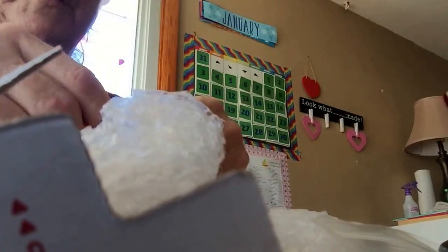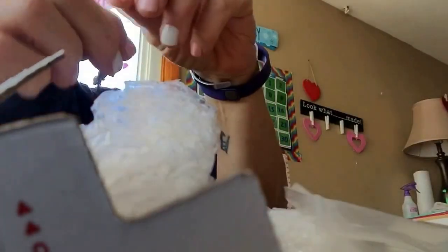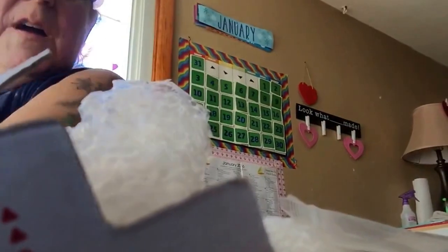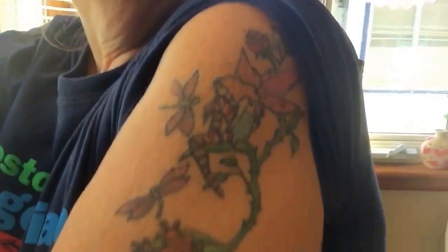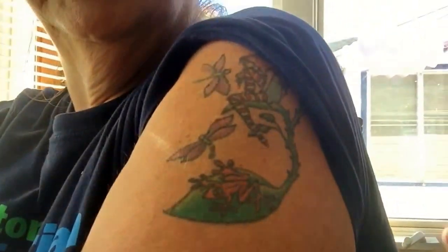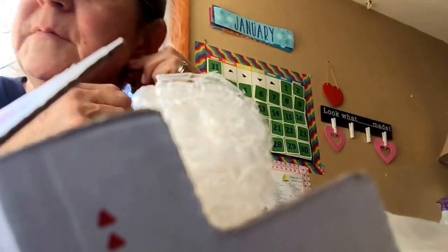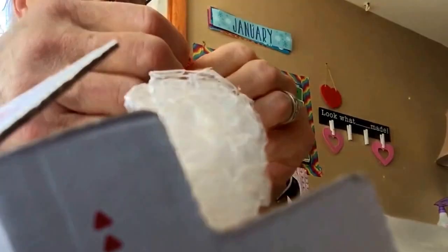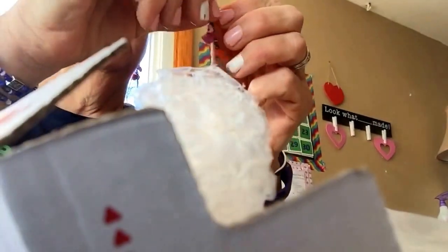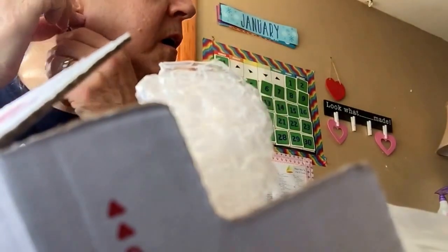Look at how beautiful these earrings are. Let me tell you how much I love butterflies and dragonflies — look at that, that's my tattoo. I don't know if you can see it, but these are like all my favorite things. Look at butterflies, dragonflies!